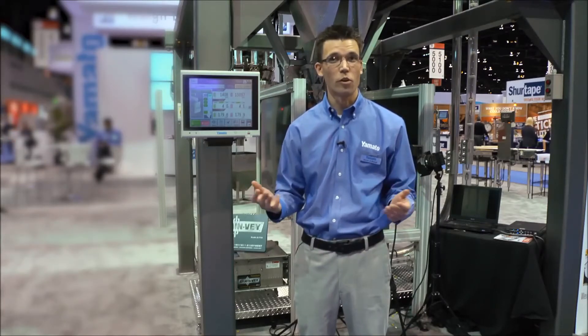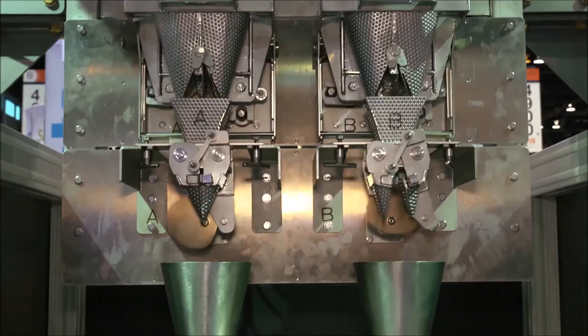It can reach speeds of 200 weighs per minute per side, so that's 400 weighs per minute total for the scale. The scale is primarily suited for small target weights and the confectionery industry — high speed for our twin gummy scale — and it also features key Omega technology.